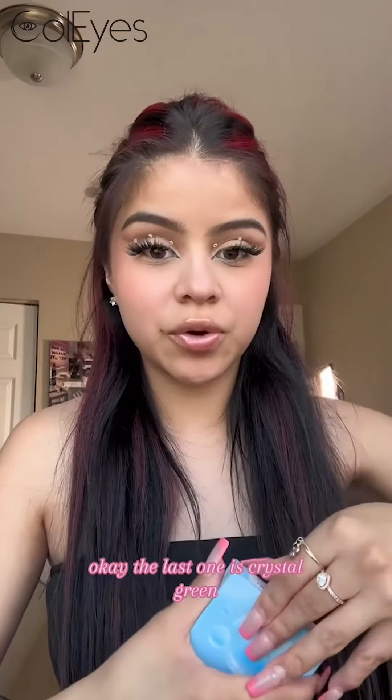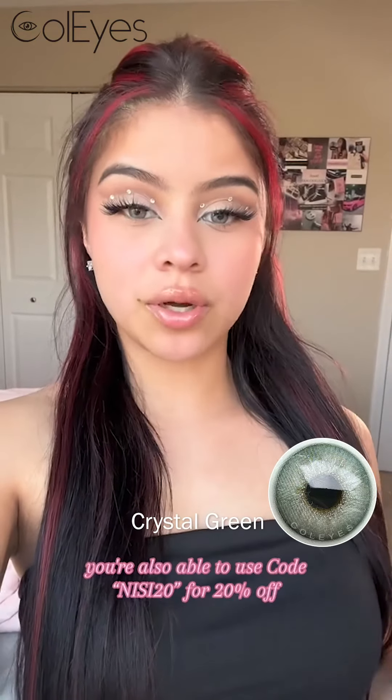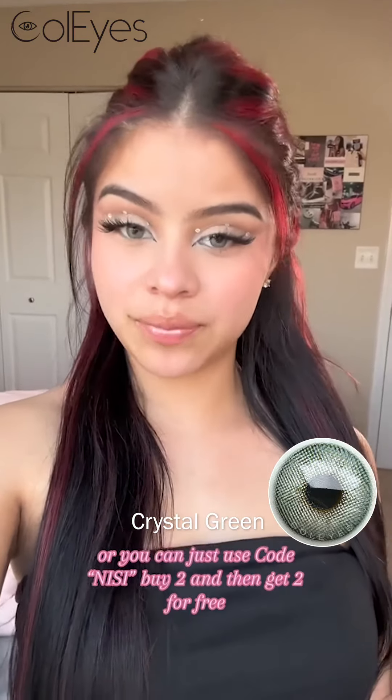The last one is Crystal Green. You're also able to use code NICI20 for 20% off, or you can just use code NICI — buy two and then get two for free.